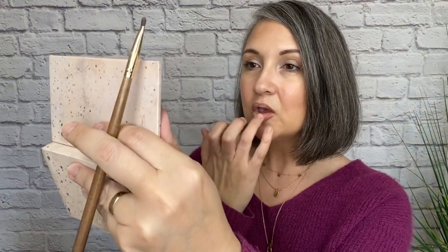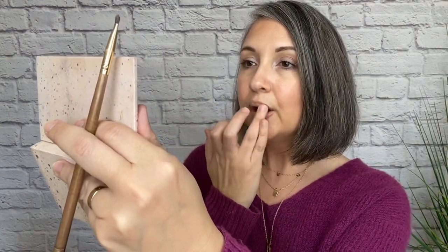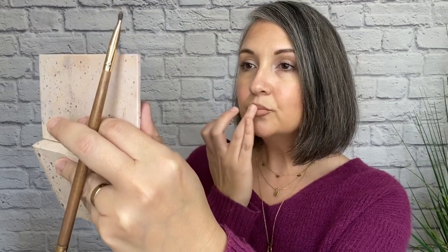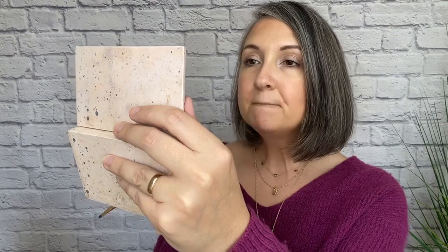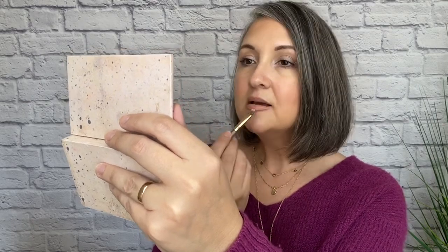I'll take my finger and blend that out. Now I'm going into this shade called Sadie and I'm going to put it all over the lip, but not quite as much in the center where I just applied that Moonlit. Sadie is a satin finish formula so it's going to give a little sheen to my lips. That feels so creamy — I love Sadie. It's kind of the unsung lip and cheek of our collection.